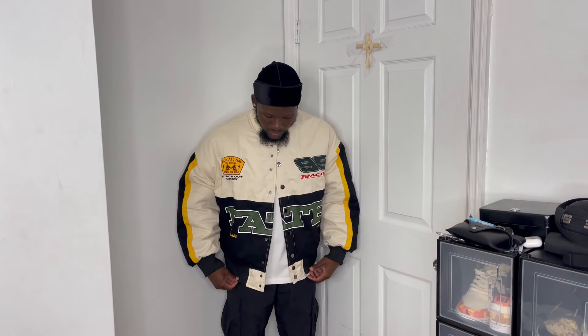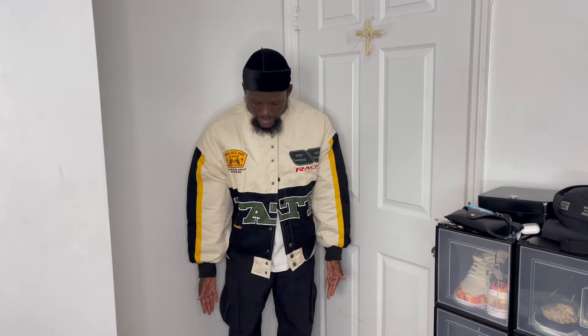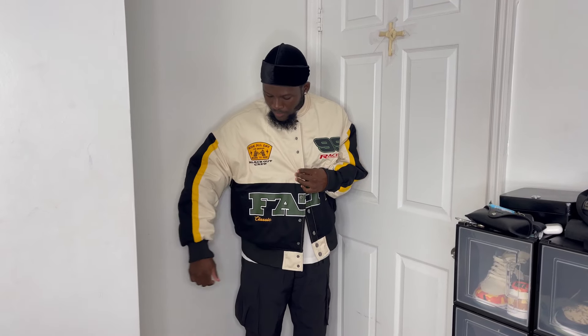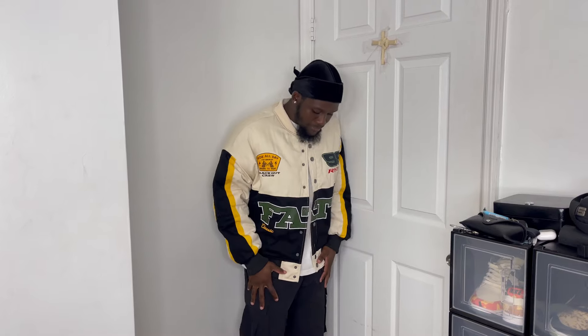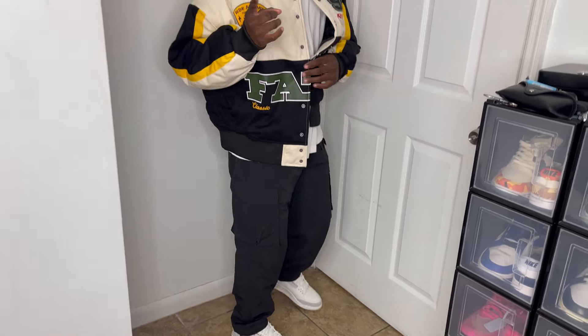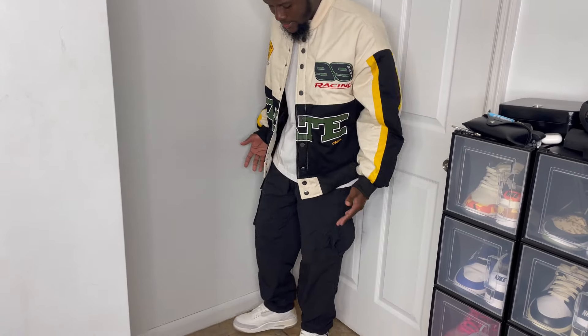This next outfit features a cream and yellow puffer jacket from Paxson. I think the cream and yellow go well with the Jordan 3. It kind of gives a racing jacket vibe — I was like, yeah, I definitely need one of those in my closet. I'm in Miami so I won't wear it much, but it's something to have. I also have black cargo pants from Black Taylor — use my code CHRISMIAMI at checkout for a discount — with a white tee underneath.